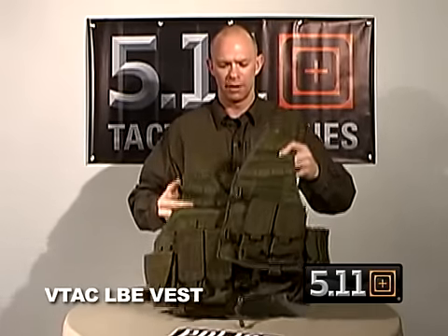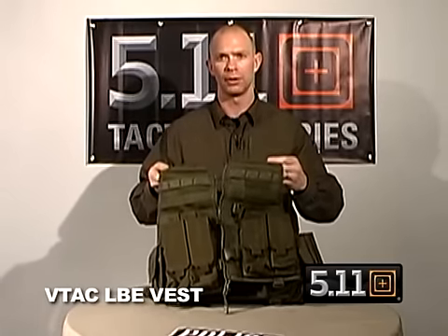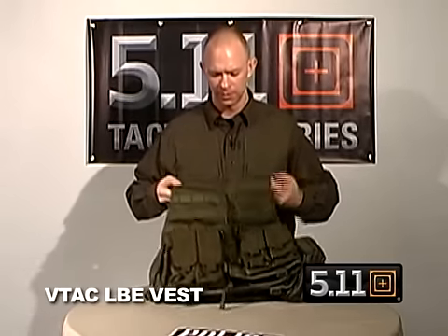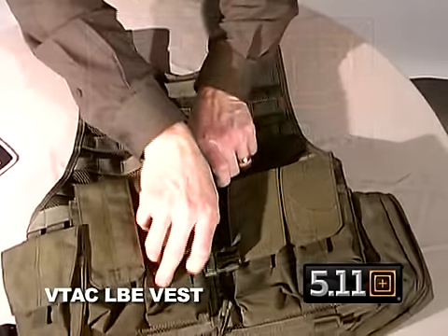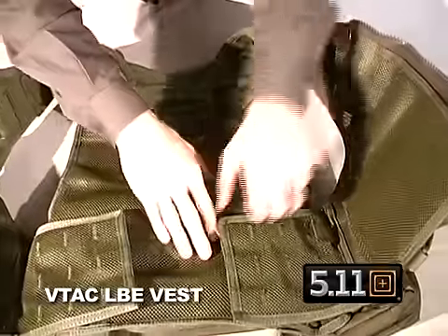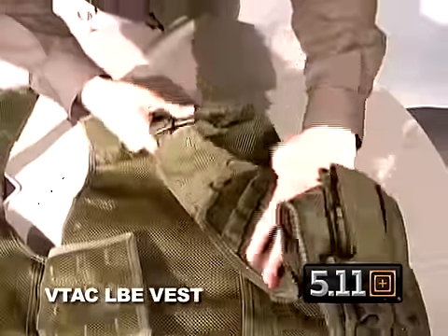The vest itself is made out of a blown ballistic nylon. The advantages of that are that it's a lightweight material, but also very breathable. On the front, you can secure the vest with a zipper as well as two buckles, and when you open that up, on the inside, the vest is adjustable for both girth and for height on the left and the right side.